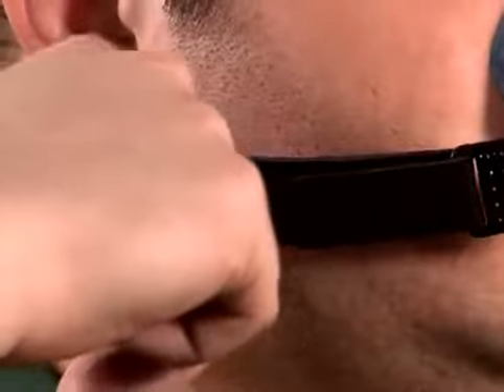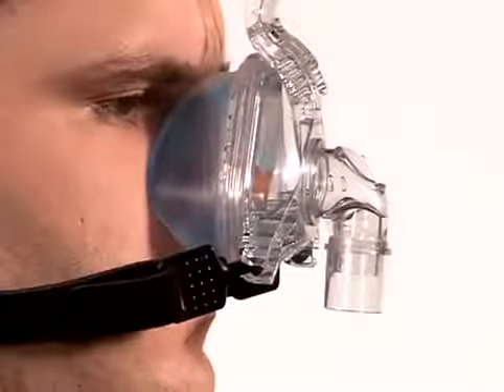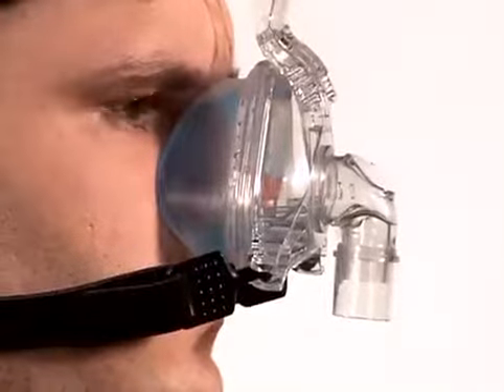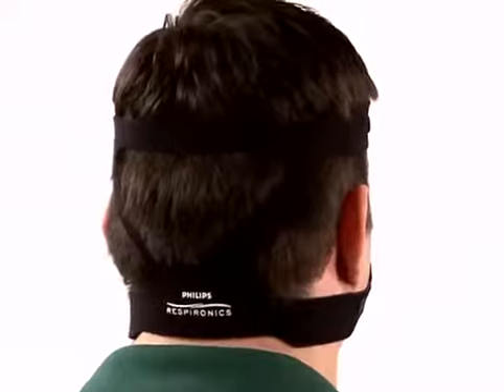Adjust the bottom headgear straps by using the Velcro tabs. Be sure that they are tightened evenly and the mask is gently sitting on the face. Do not over-tighten the headgear. Check the headgear to make sure that the straps are parallel and that the headgear is fully extended and flat across the back of the head.